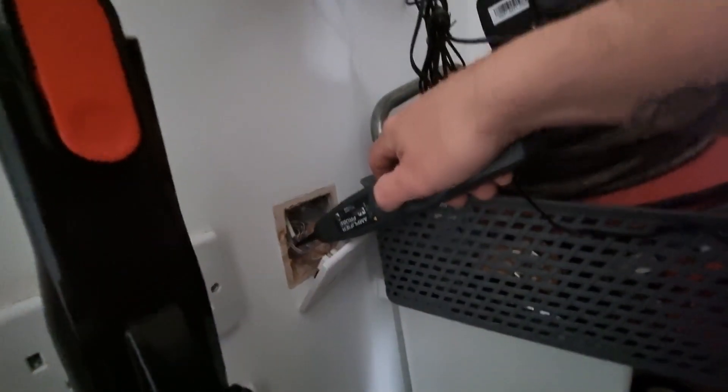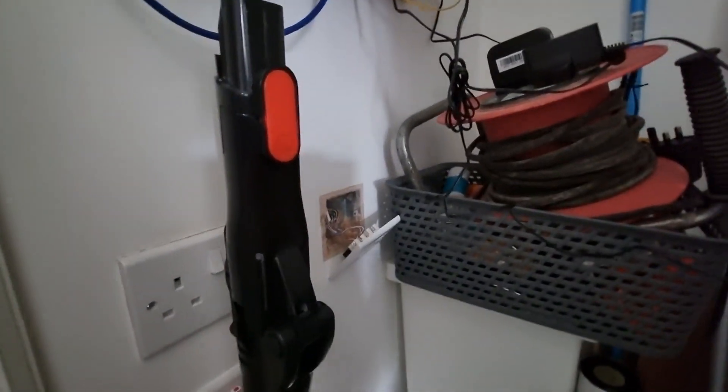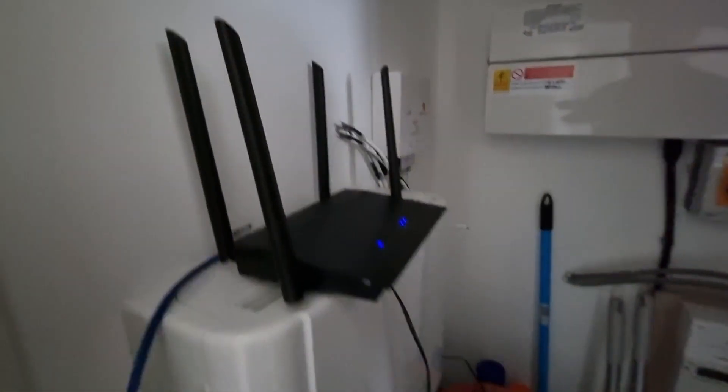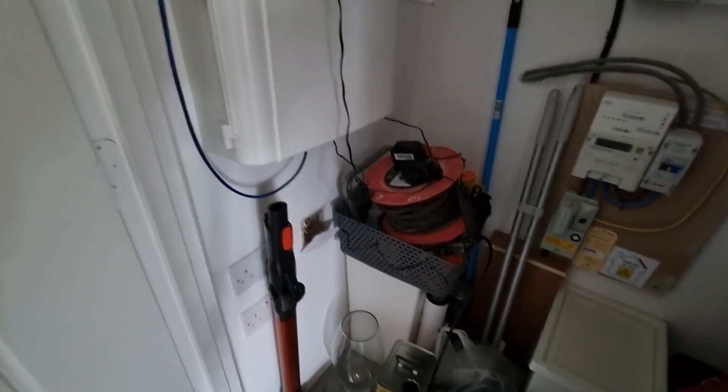Now we're going to go and see whether we can find it at the other point that I think it's at. Under here is where the main fibre for the building comes in - that's obviously the router for the property. Underneath that is a little faceplate that has some connections in. To test it I press my button, and as you can hear it's telling me that's where the cable comes to. Once that's been moved up in the lounge, we make a patch lead to go from this faceplate, plug it into the back of the router, and then I have full internet into the back of the TV.